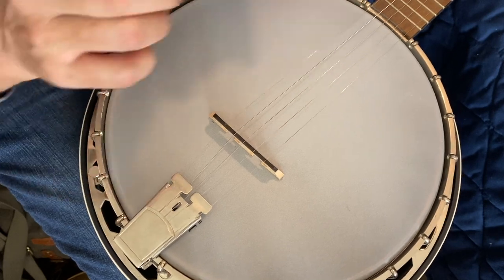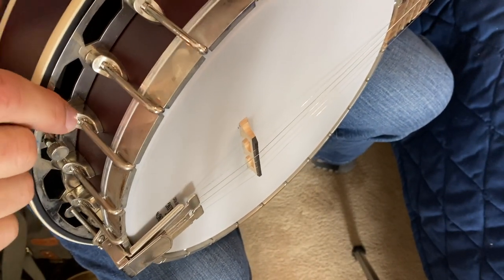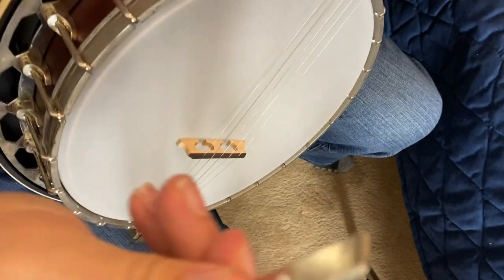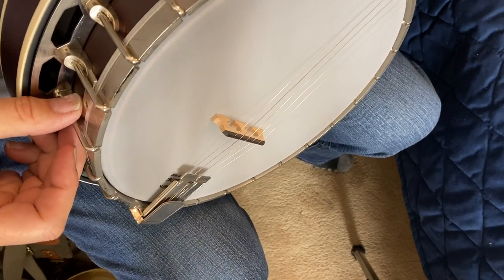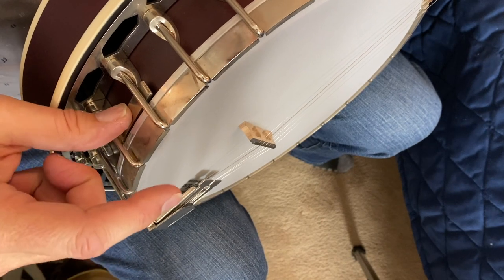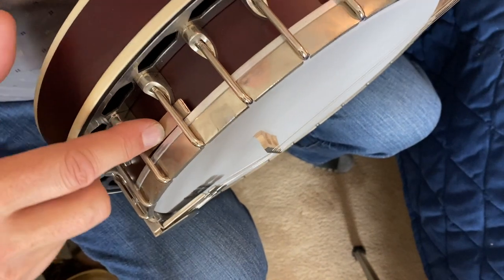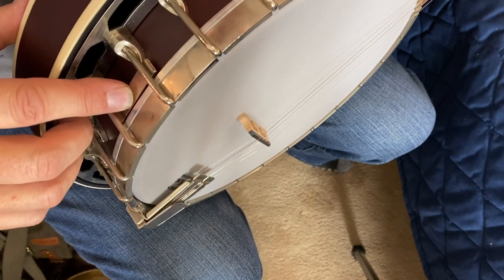The problem with this banjo is it's got these bracket shoes, and the little point on these shoes comes up fairly high right there. The little piece that holds the armrest on will sit right there, but that puts the armrest at the absolute highest position. I like to sit mine down a little lower than that, but that may be okay for you — if so, you just attach your armrest right there and you're done. Me, I have to do a little something else.